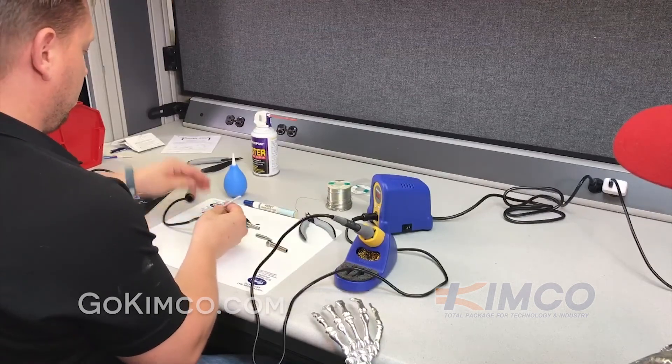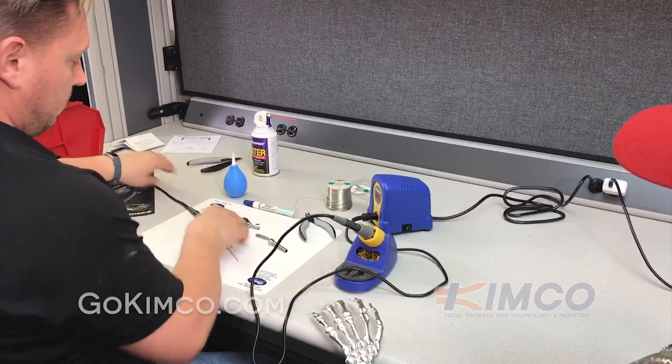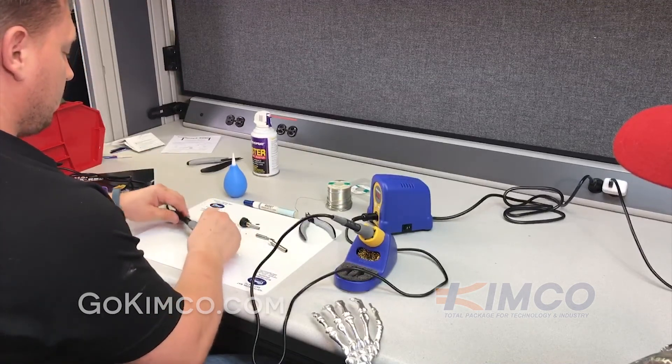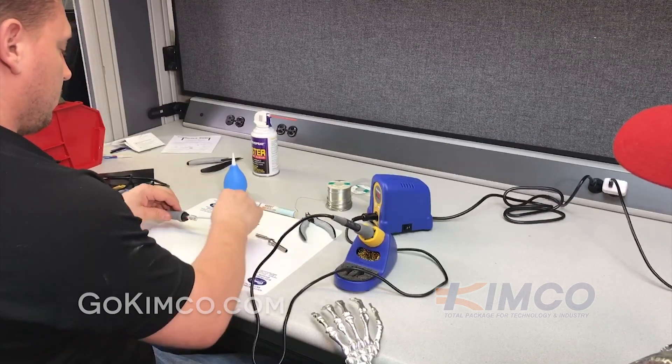Go ahead and reassemble the whole thing and you're back in action. If you need any of these parts or have questions, give us a call or reach out to us via gokimco.com and we'll help you out. Thanks a lot.